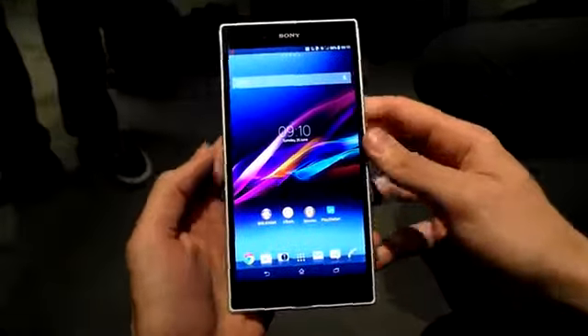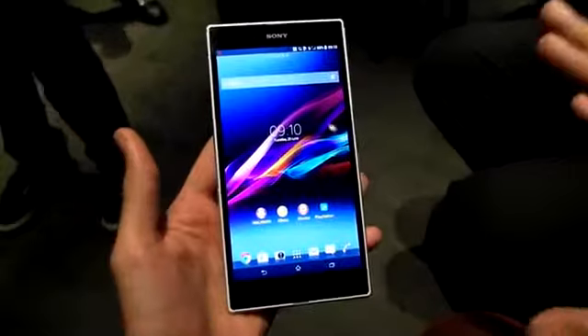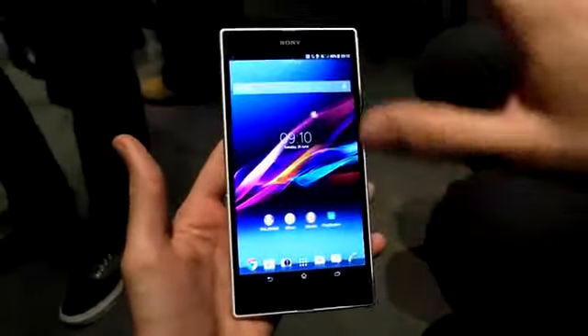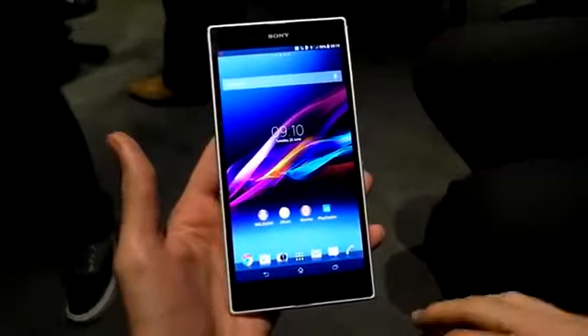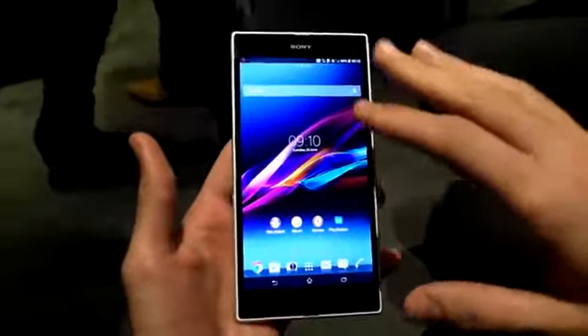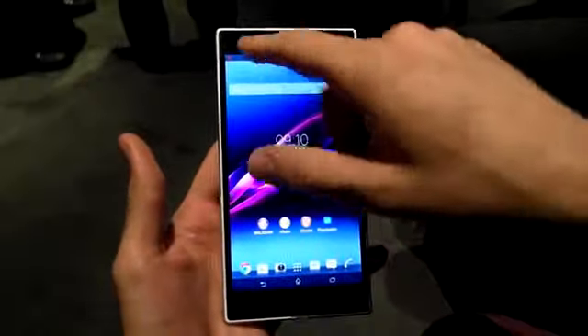We're going to start off by talking about the design. Immediately, it's just all about that screen — full HD, the largest full HD smartphone on the market. On-screen capacitive buttons, standard Android UI, which we're going to come onto with a few tweaks. Front-facing camera and sensor.